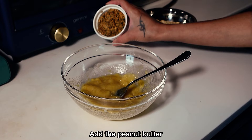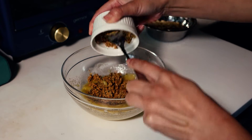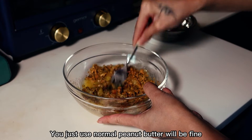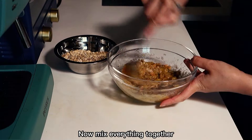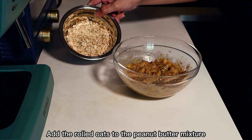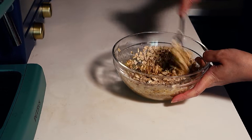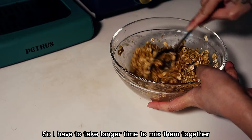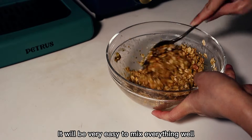Add the peanut butter. The peanut butter I'm using today is a chia seed peanut butter purchased from the supermarket, so the texture is quite different from normal peanut butter — but you can just use normal peanut butter and it will be fine. Now mix everything together, then add the rolled oats and mix again until well combined. As my peanut butter is a bit dried out, it takes longer, but if you're using normal creamy style peanut butter it will be very easy.